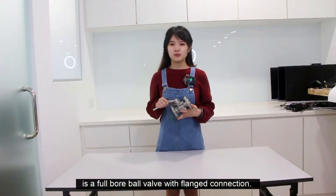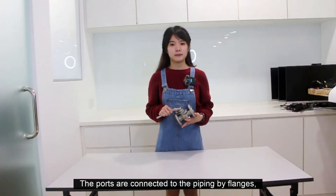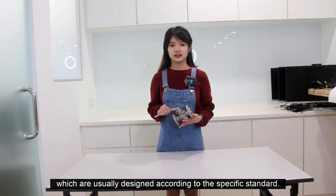A flange ball valve is a full ball valve with a flange connection. The ports are connected to the piping by flanges, which are usually designed according to a specific standard.